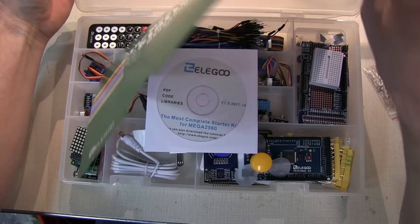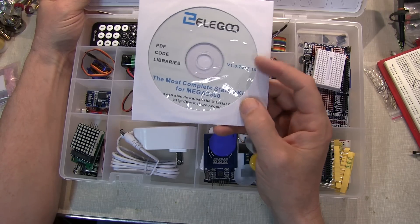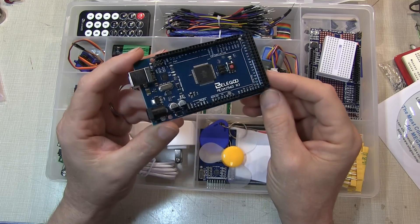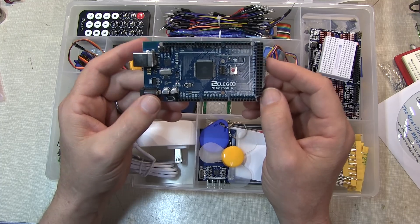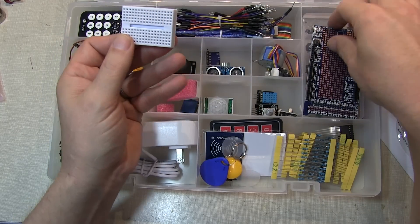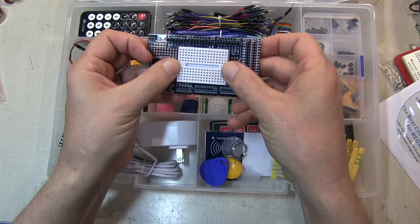It comes in a nice tackle box-style container, a CD with all the programming examples, and about a 240-page manual that walks you through 30 or more different projects. The kit is centered around the Mega 2560 R3 microcontroller board, featuring 54 digital I/O pins, 16 analog inputs, and enough memory and power for simple projects as well as complex ones like 3D printers and robotics. There's a small proto board, a larger plug-in proto board, and an expansion board that plugs right into the R3 board.